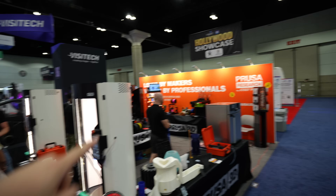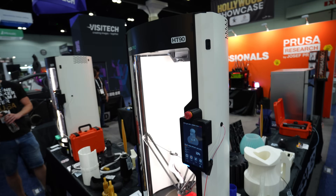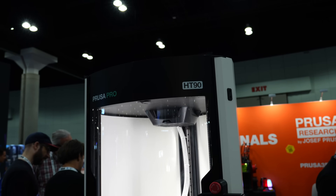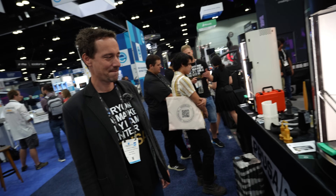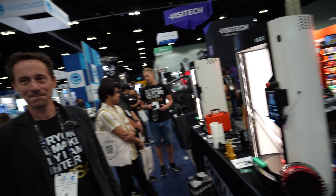We're here at the Prusa Research booth, talking with Vojta, who has developed and designed this product, the HT90. We want to get some in-depth engineering details about it and learn more about this machine, because it's a bit of a showstopper for people who want to print high-temperature materials.